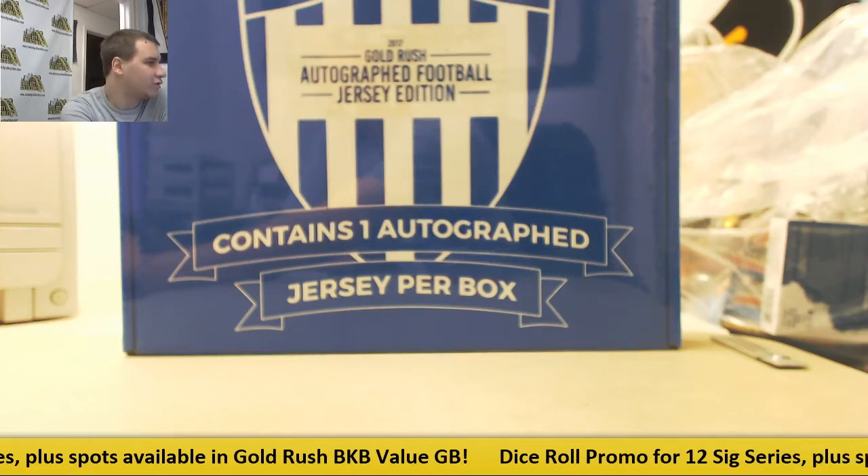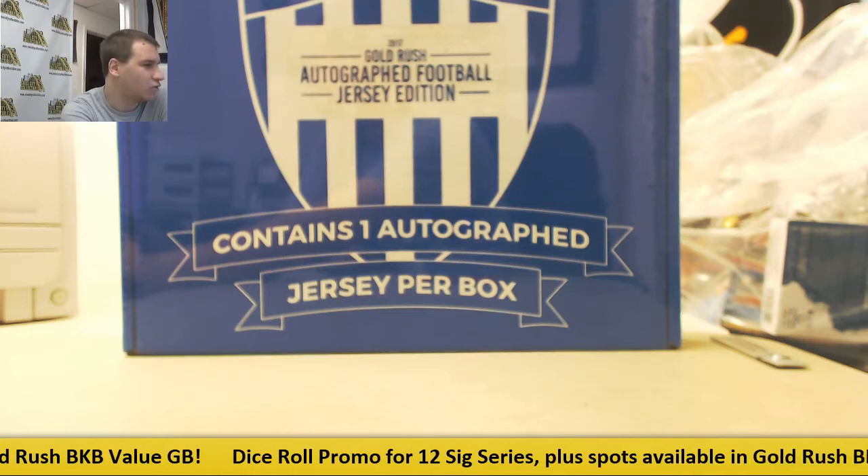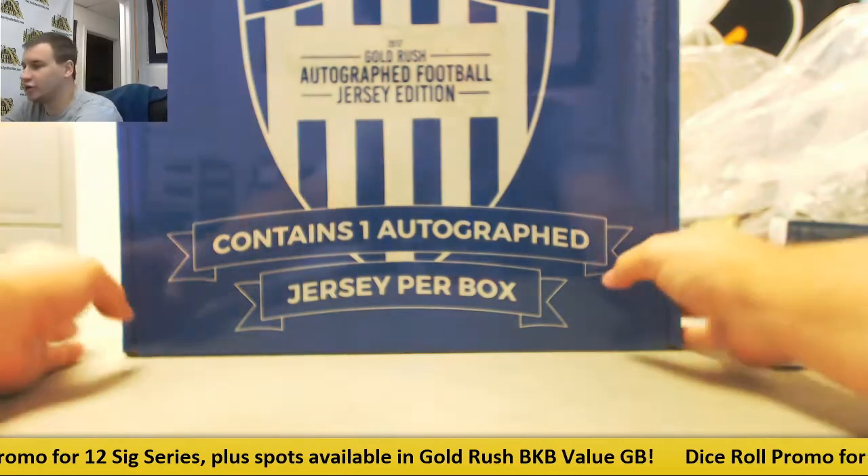Alright, we're going to live break here for Louis. We're going to do a box of 2017 Gold Rush Autograph Football Jersey Edition. See what we got in here. Good luck.